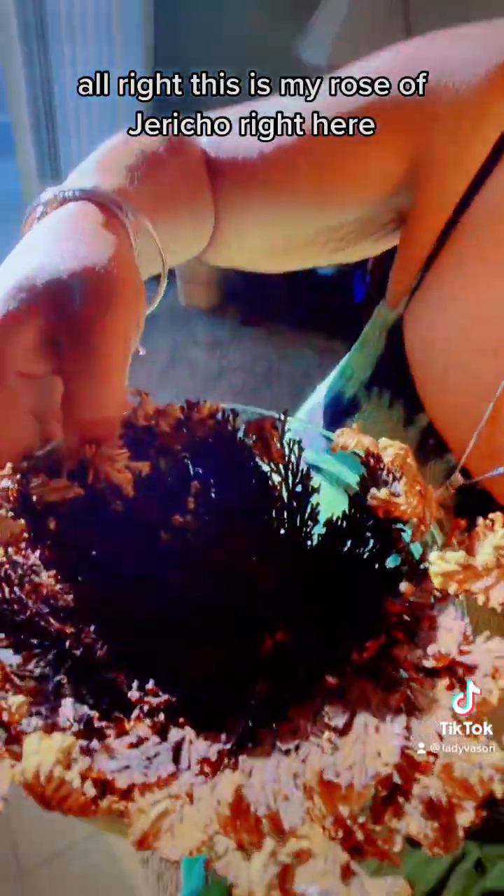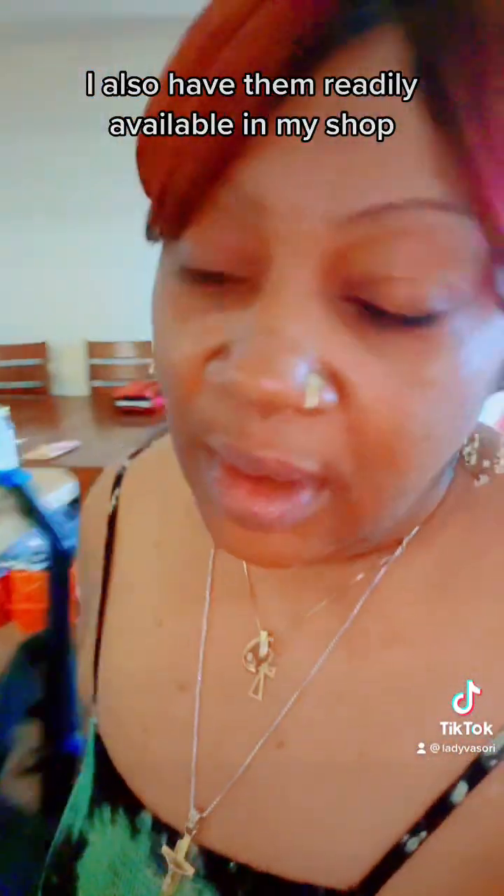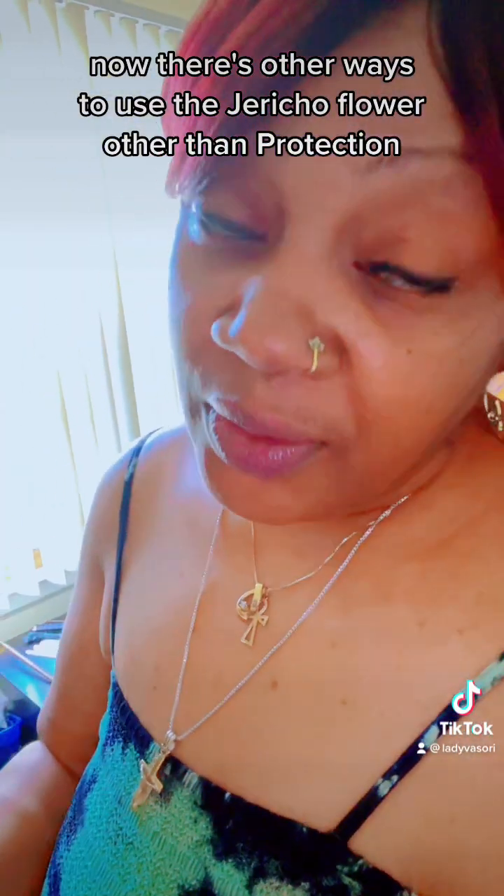Let me show you what that is real quick. This is my Rose of Jericho right here. I place mine here with all of my stuff. I also have them readily available in my shop. This is the Jericho flower — this is what it looks like when it has wilted. And it comes back every time.